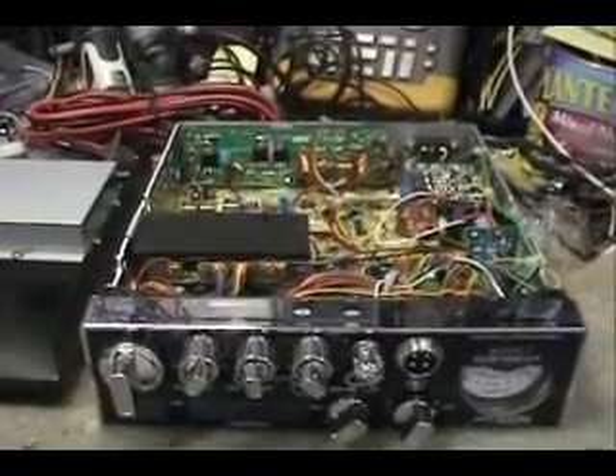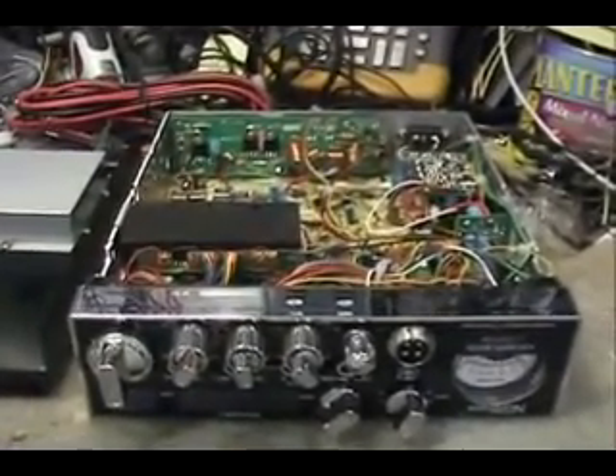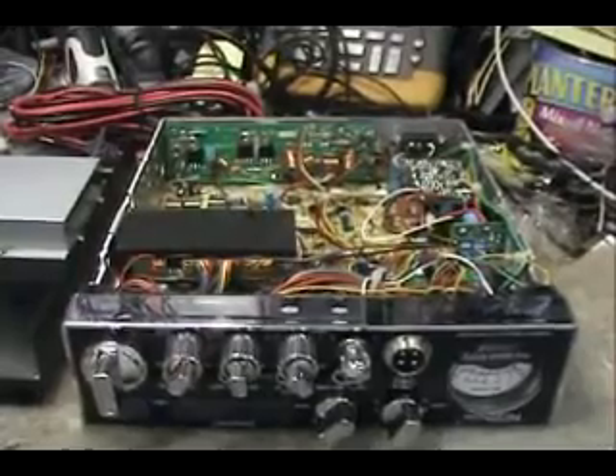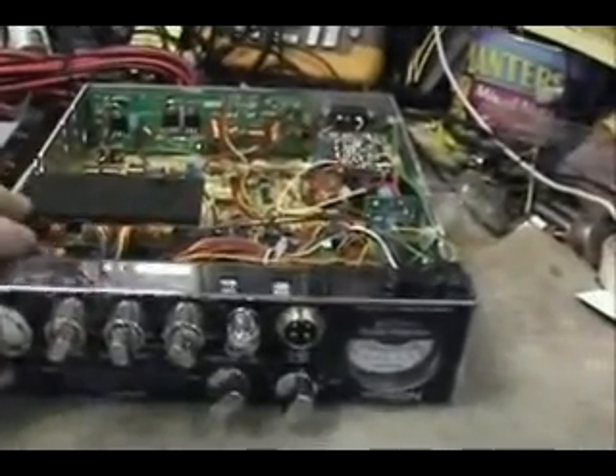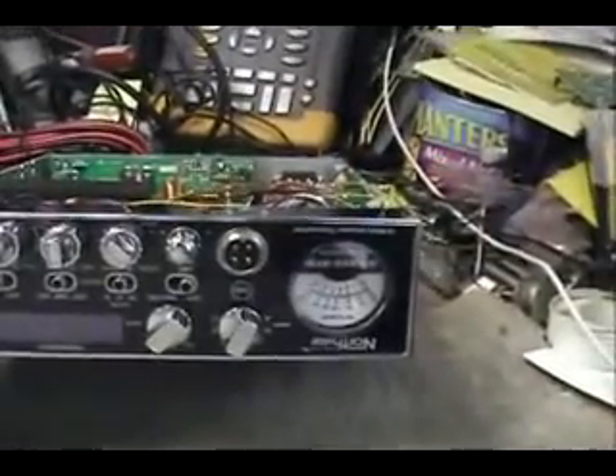Hello everybody. Today we're going to do an install on the Magnum SX-175 into a North Star NS-650.